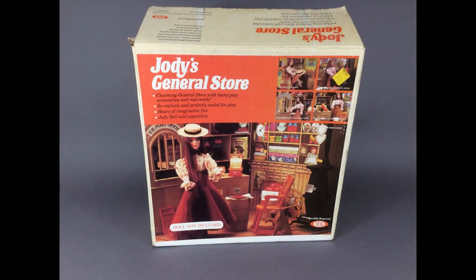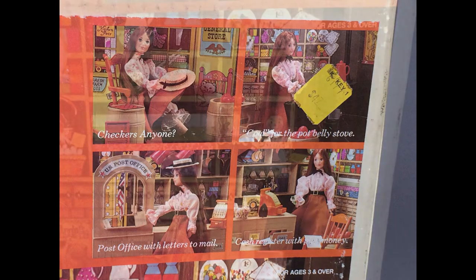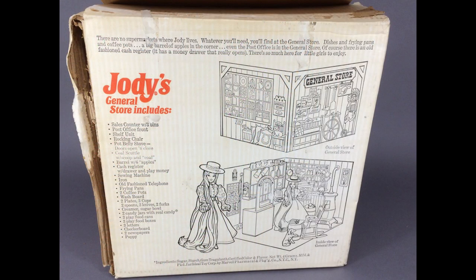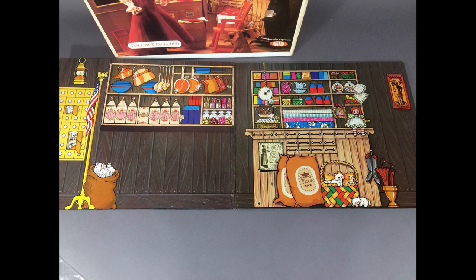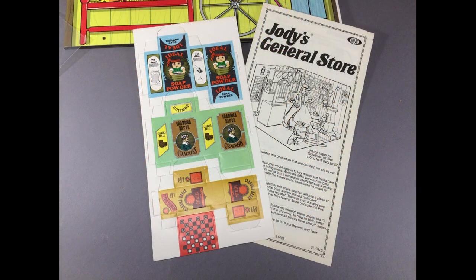And this is Jody's General Store. I'm not going to take it all out, but it's basically a backdrop with lots of furniture and accessory pieces. Here's a closer look at the box — check it out, there's a Raggedy Ann doll. The back of the box lists all the pieces. Here's one side of the backdrop showing the outside of the store, and here's the inside. It appears to be complete — you can see the pieces were never even put together. Richard's Toy Box here on YouTube did a video where he sets it up to display his Waltons dolls — I'll leave a link in the description box. What I'm going to do with this is take pictures of all the individual parts and make a blog post to serve as a reference for anyone who has a set and wants to see what pieces they might be missing.